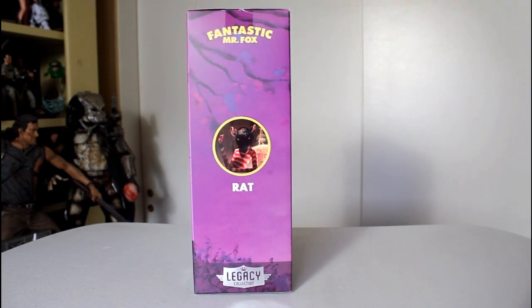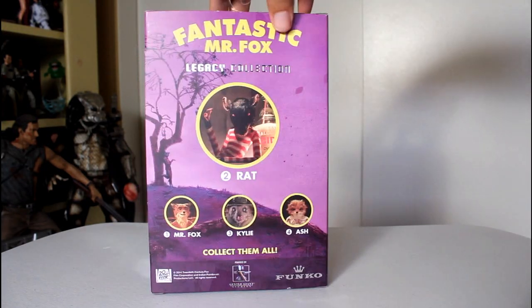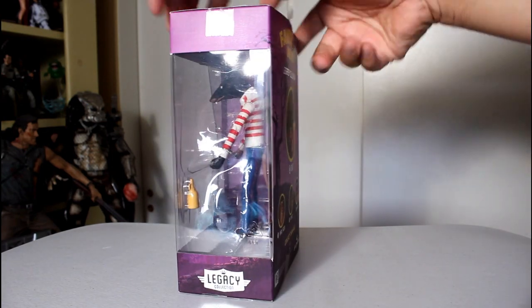Hey, this is John Carlos and I'm here with a look at the Funko Legacy Collection action figure of Rat from Fantastic Mr. Fox.